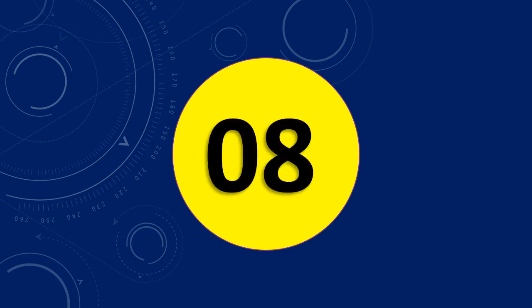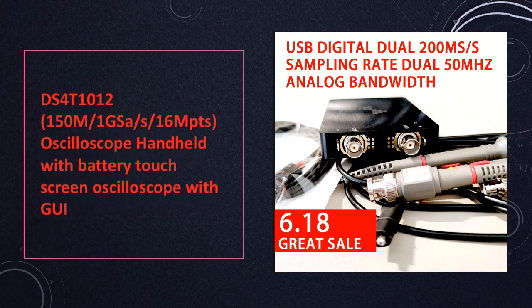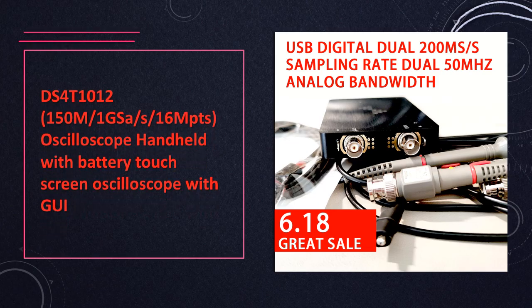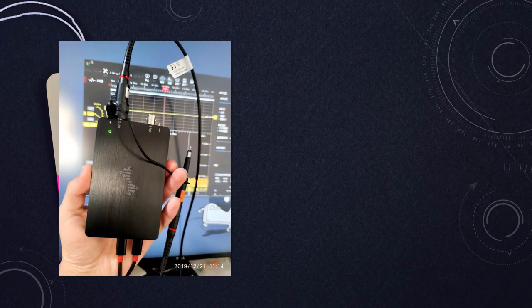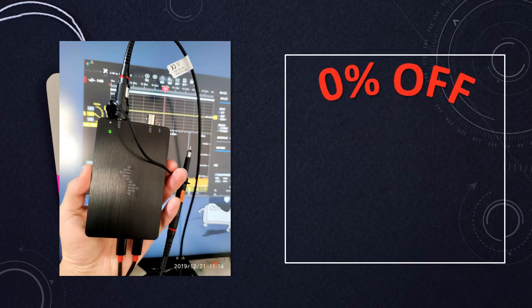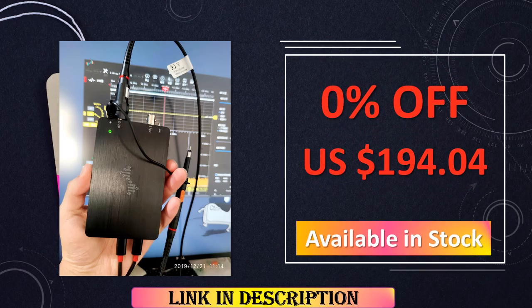At number 8: the DS4T1012 handheld oscilloscope, with a generous 150 MHz bandwidth, 1 GSa/s sampling rate, and 16 Mpts memory depth. The DS4T1012 offers high-performance signal analysis in a portable package, enhanced by its intuitive touchscreen GUI.